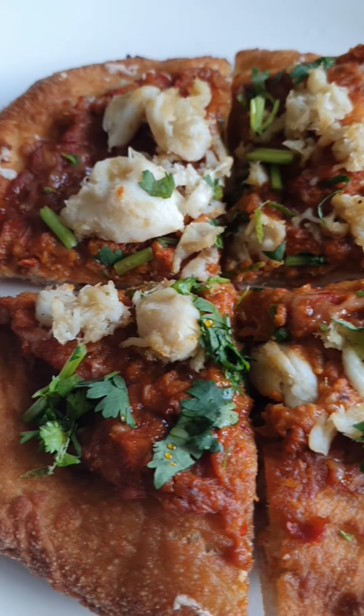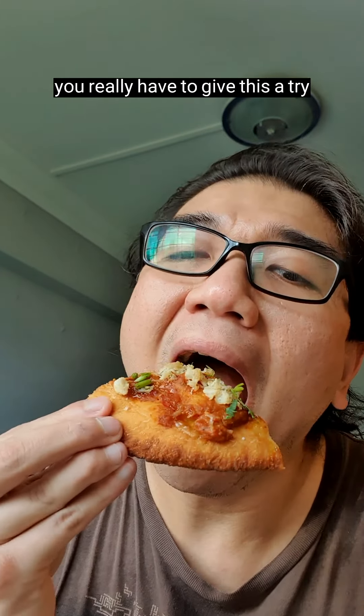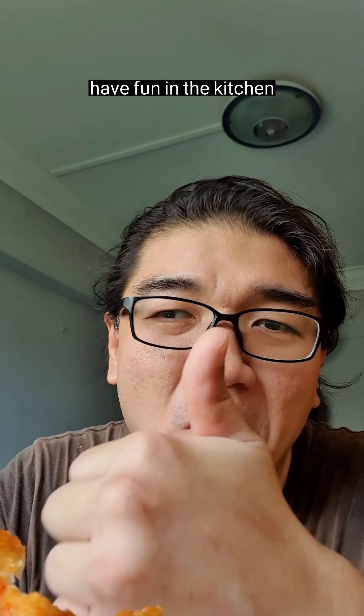Let's devour this — you really have to give this a try because this is super yummy and delicious. The chili crab goes so well with this fried pizza. Thank you for watching — have fun in the kitchen!